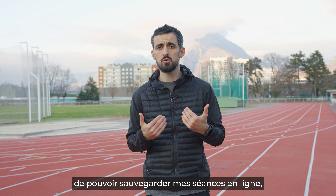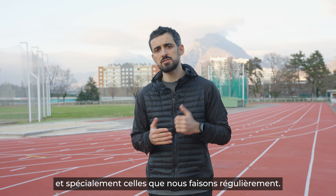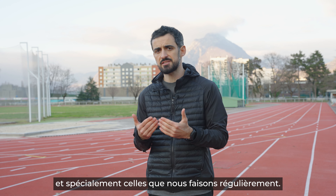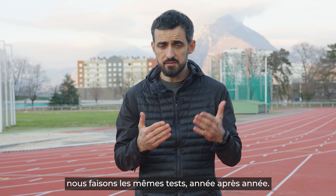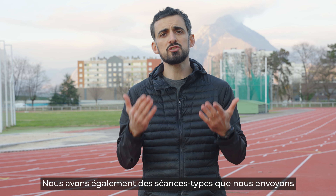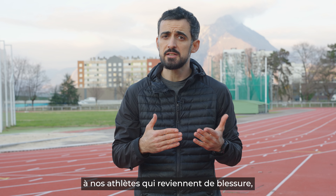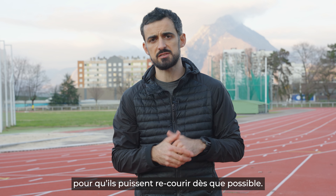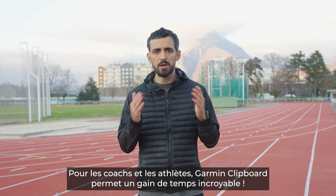It's really convenient for me as a coach to be able to create and save my sessions online, especially those that we use on a regular basis. For example, at the beginning of every season, we do the same tests, the same protocols year after year. We also have sessions that we send to athletes who are recovering from an injury so they can be back in the game as soon as possible. For coaches and athletes, Garmin Clipboard is really an incredible time saver.